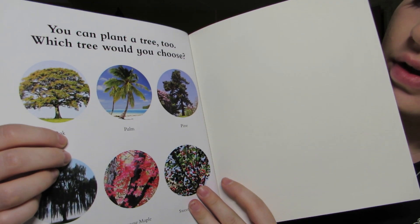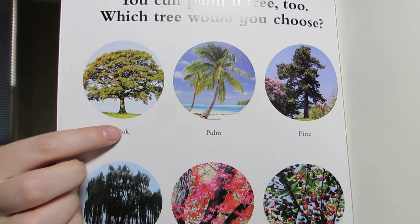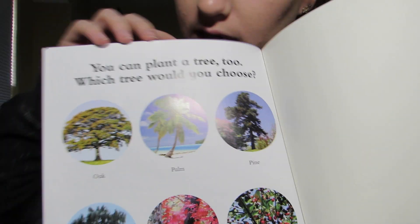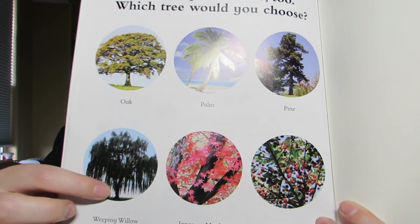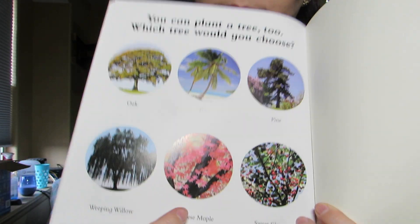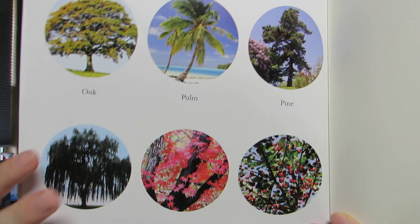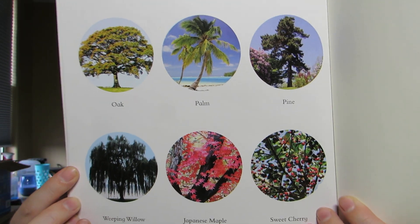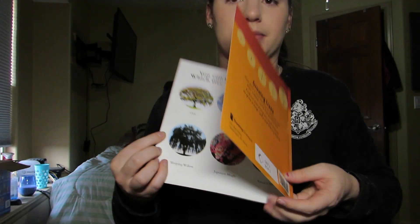It says: you can plant a tree too. Which tree would you choose? You have an oak tree, a palm tree, a pine tree, a weeping willow, a Japanese maple, and a sweet cherry tree. So which tree would you want to plant? I hope you guys enjoyed this book. I will see you guys later. Bye!